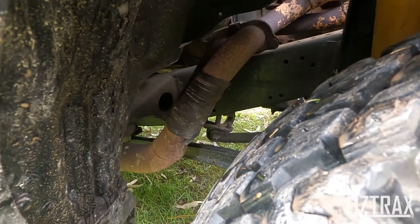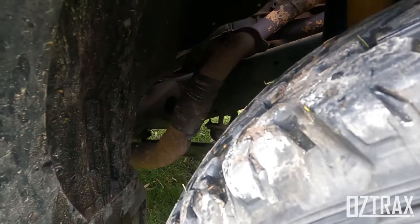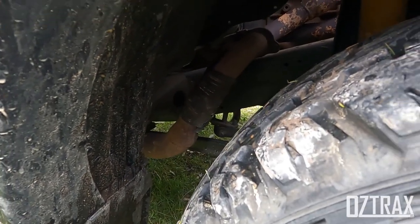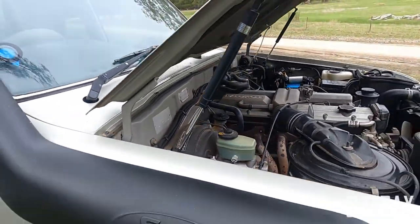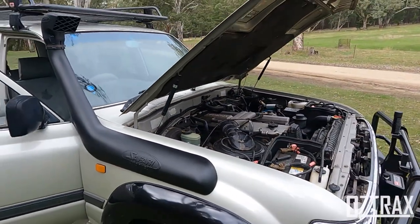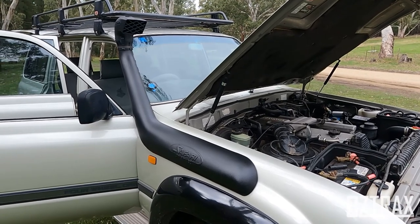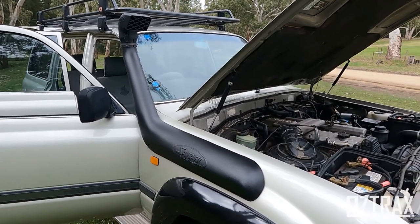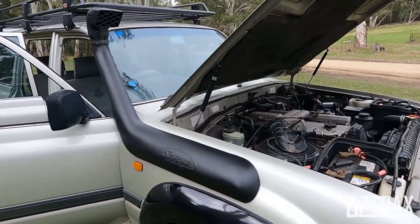They've patched it up because it was leaking. I'm getting that sorted out shortly with a new exhaust system, and I'll do a sound comparison before and after. It also came with the Safari snorkel, which is great — saves me having to cut holes and do another snorkel install again.